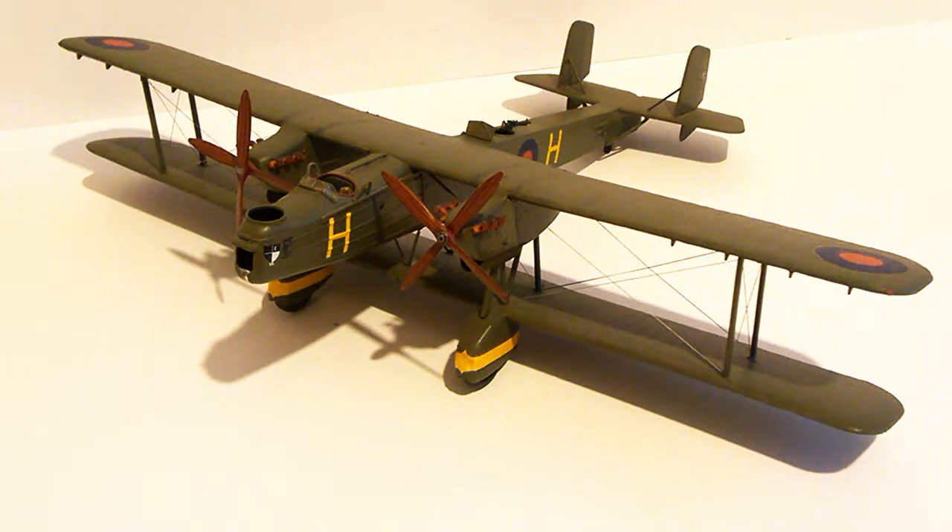Hi guys, thanks for tuning in and welcome to another Matchbox Monday. What we have here is the Handley Page Hayford. I built this a few years ago, much like a lot of my Revell and Matchbox kits. This one I actually gave to my dad, who was collecting a magazine at the time about bombers — I think he got a die-cast, not a 1/72nd or 1/144 scale bomber.